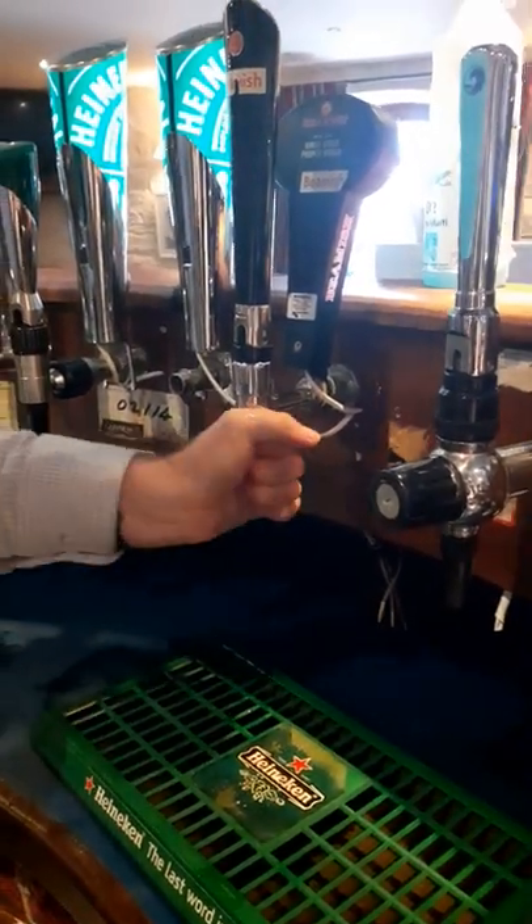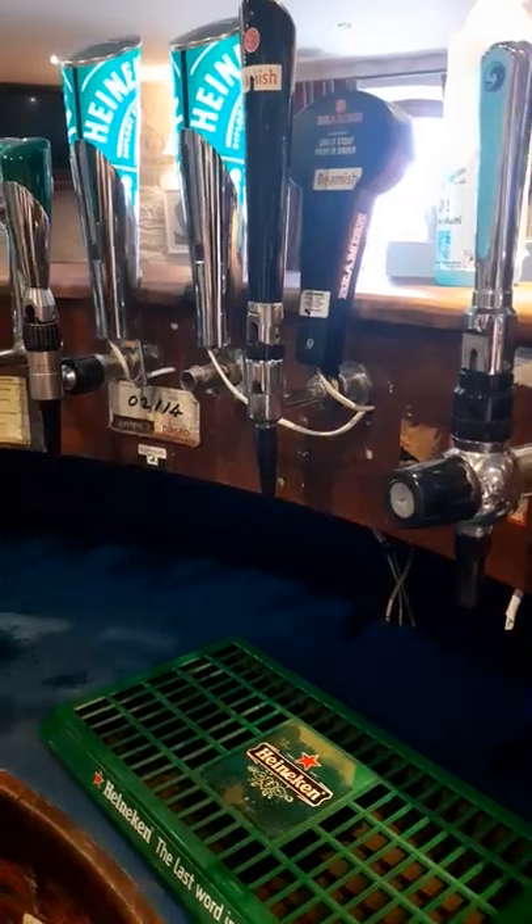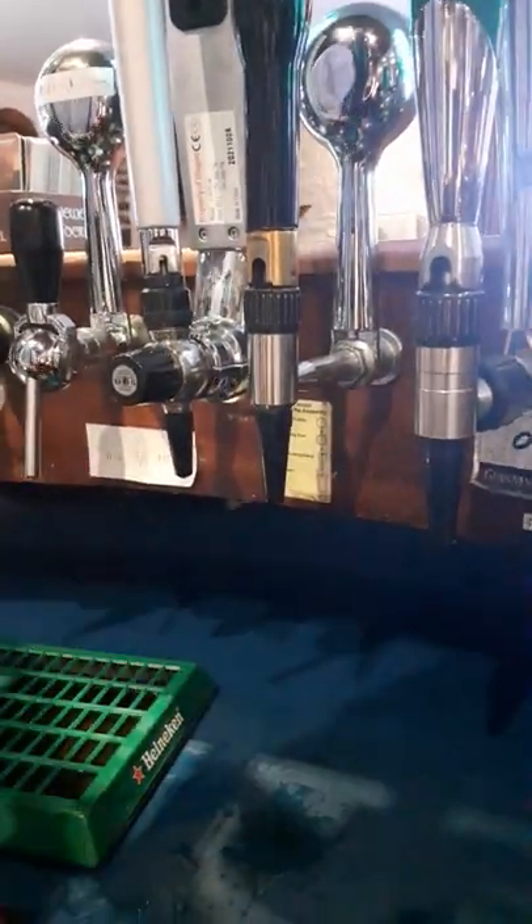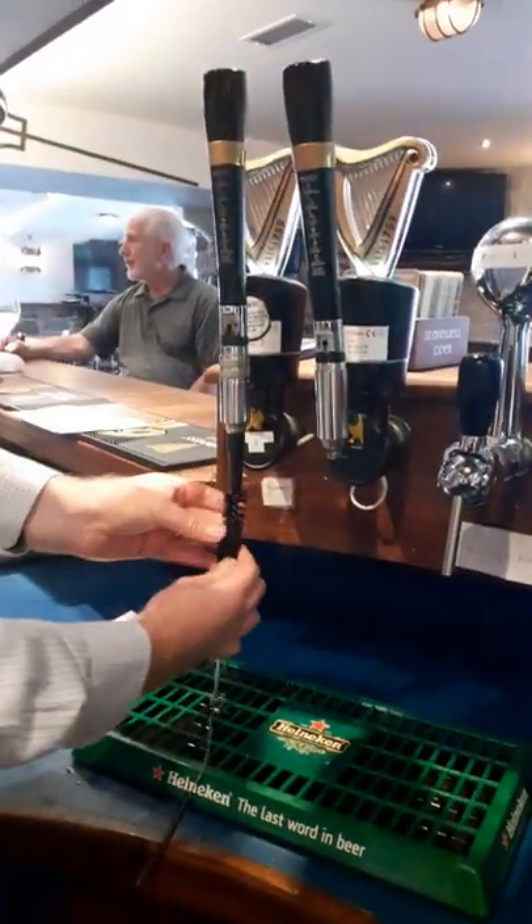Alternatively, if you are just going around daytime and you've got time to do that, what you can always do with your stout is clean it like so. Perfect. Like so.